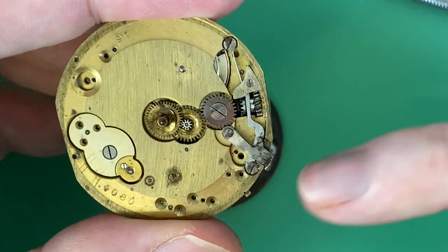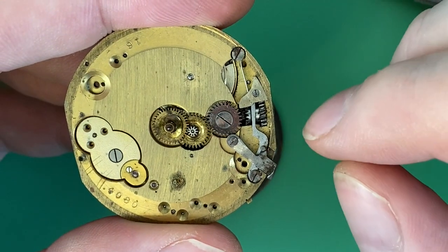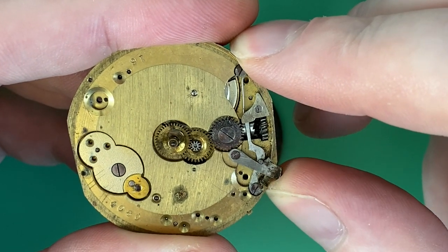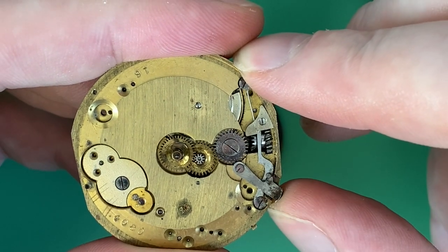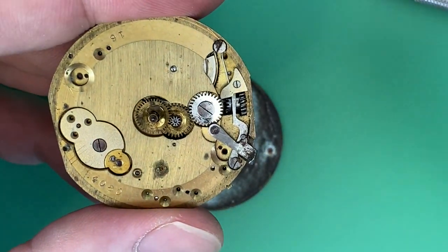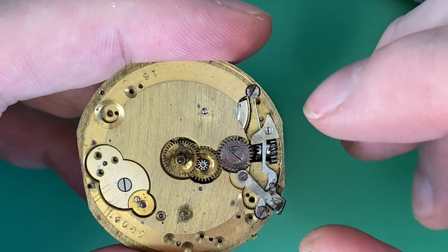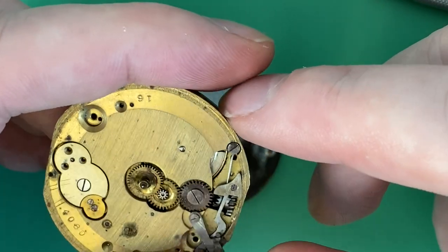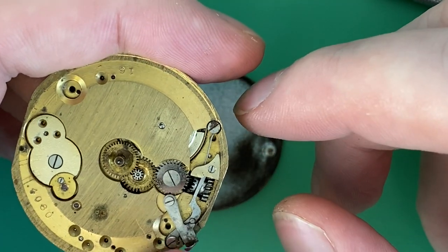The other dial screw wasn't set well, so I'll show you how a lever set works while I'm here. There's a little lever that moves back and forth — quite delicate when the dial's not on. You can see how that moves back and forth, which engages and disengages the winding pinion. The stem stays in all the way — you don't pull it in or out for time setting. If you push the lever up, you can turn the stem and do the time setting. That's called the lever set.